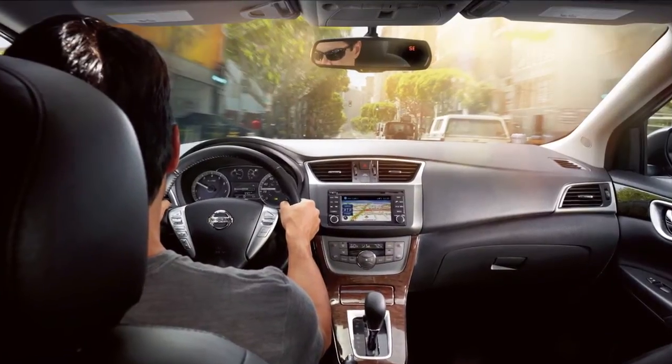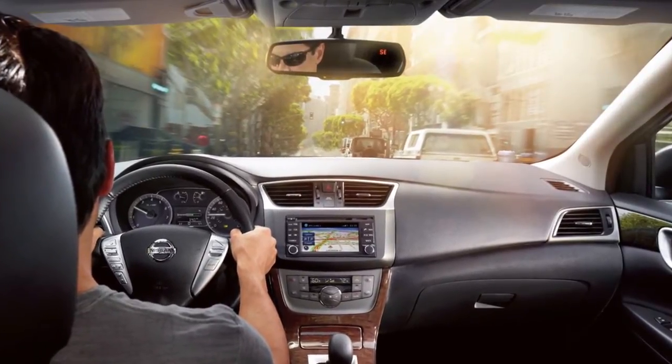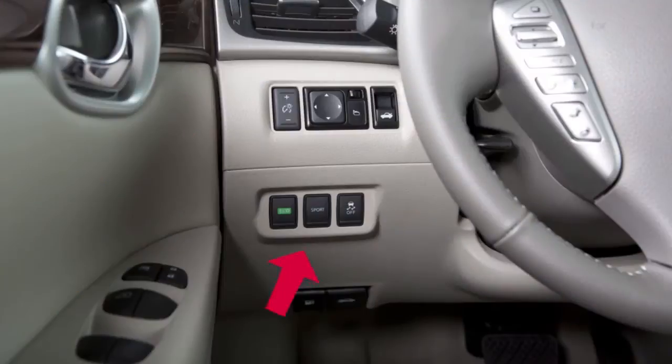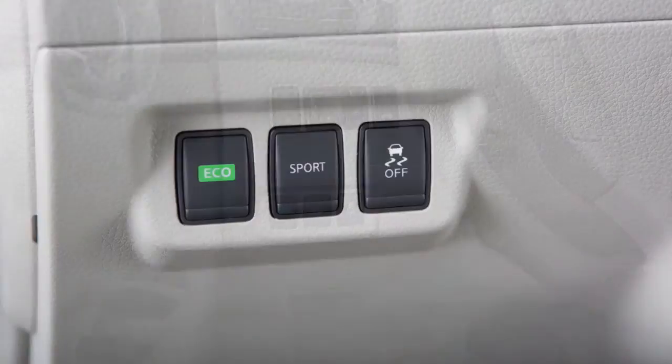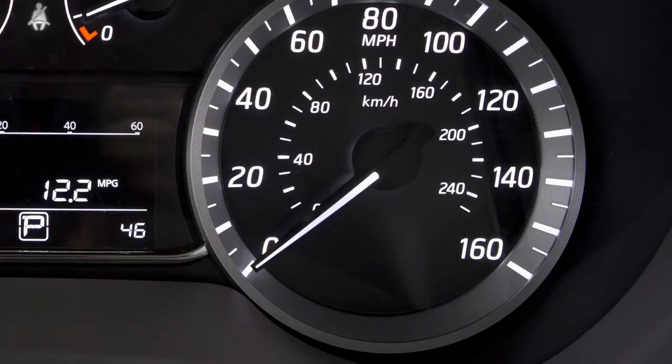Sport Mode helps enhance your vehicle's performance by adjusting the engine and transmission points. To activate Sport Mode, press the Sport button located on the lower left side of the instrument panel. The Sport Mode indicator light will appear in the speedometer for 2 seconds.